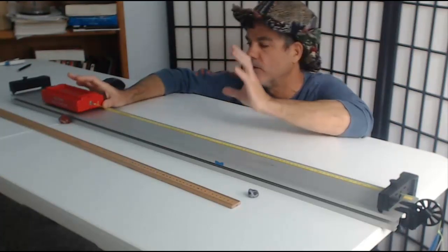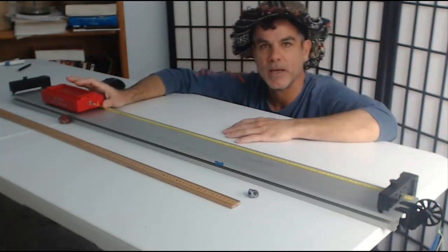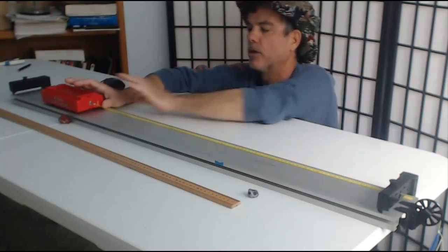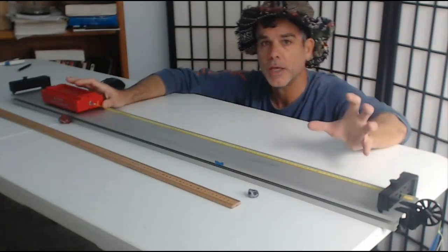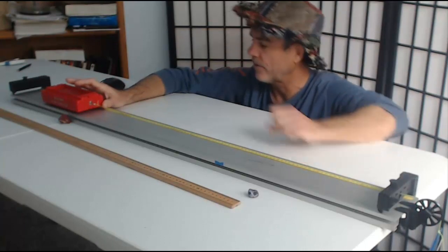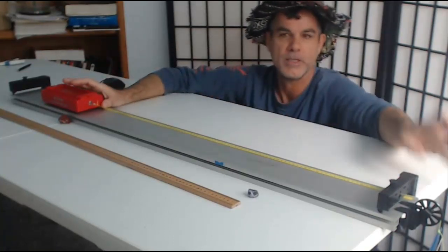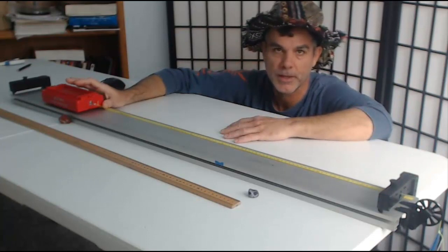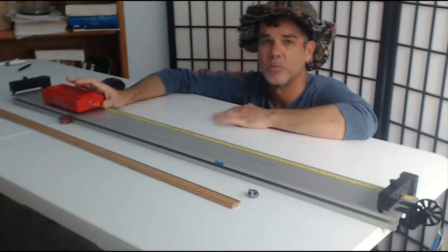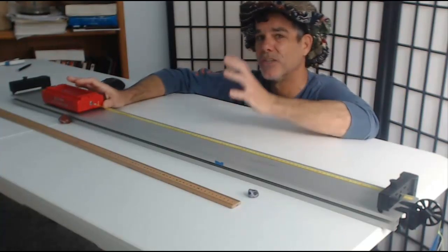The second way is to do the exact same experiment, but now define the system as the cart plus the hanging mass plus the earth plus the string. If I include the earth as part of my system, then I can start looking at gravitational potential energy. In that case, the only external force acting on the system is the normal force on the cart, and since the normal force is not doing any work, the work done by all external forces is zero, which means the change in energy of the system should be zero.